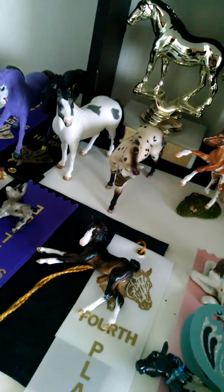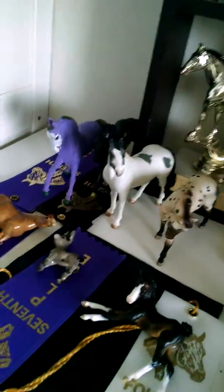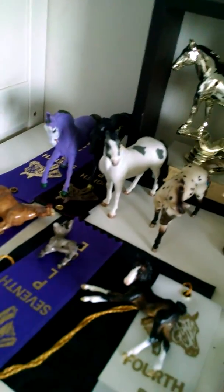I'm going to take this girl and I've never shown her before, although I've had her for a while. I'm going to show her in the Paints. I was going to take those two guys — Joker and Bad Pony — but there's no decorator division for any of the custom ROF.